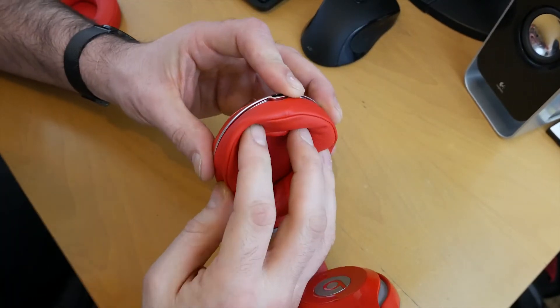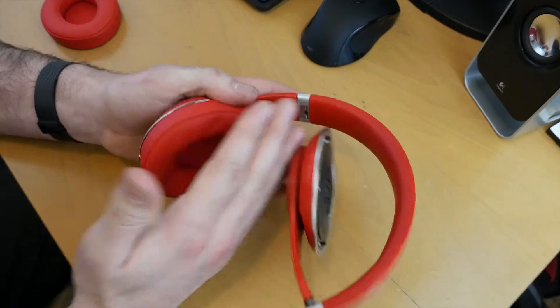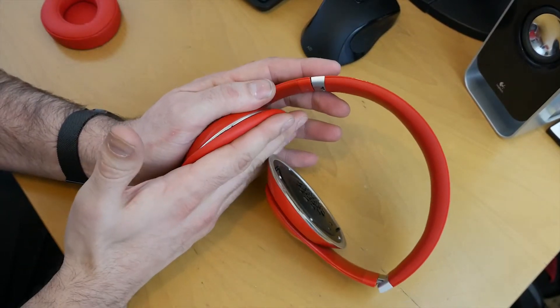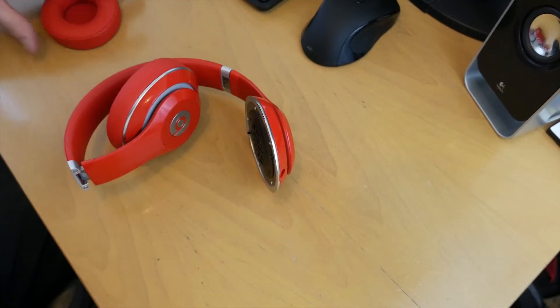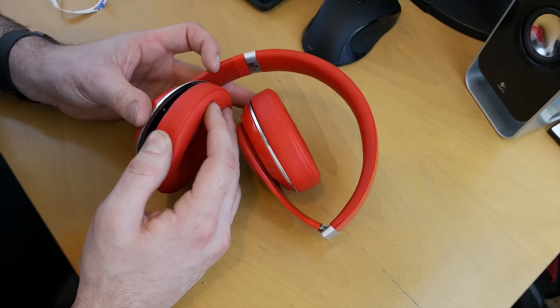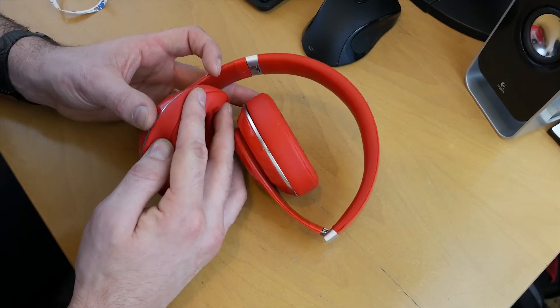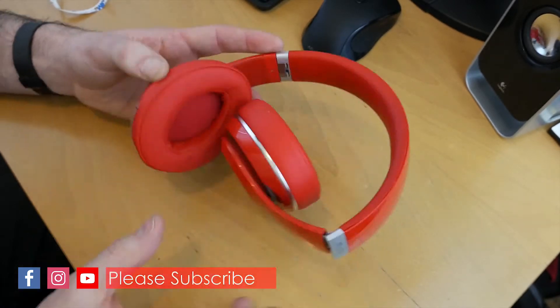There we go, that one's in. That was some lining up effort! Hopefully that looks nice. Now the next one. That's one, that's two. Winner, winner!